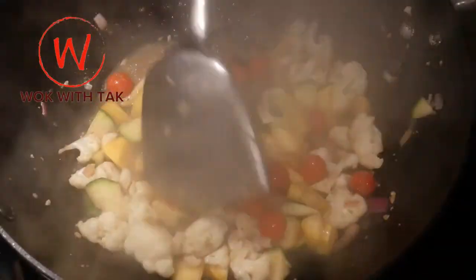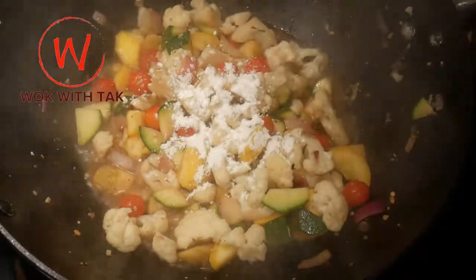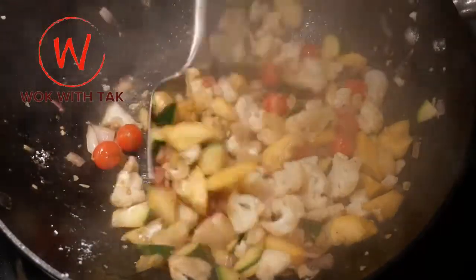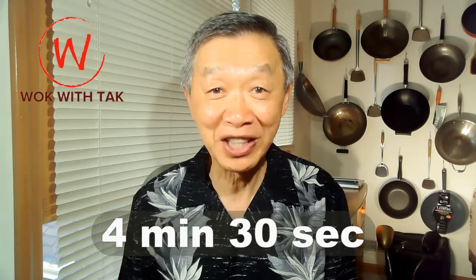Lastly, I add 10 cherry tomatoes that just came from the garden — you can skip it if you do not like tomatoes. After a few stirs, I sprinkle one teaspoon of cornstarch to thicken the sauce. This will make the content less runny when I add it to the tortillas and make it easier to eat. After mixing in the cornstarch and thickening the sauce, the dish is ready to serve and the cook time is 4 minutes 30 seconds.